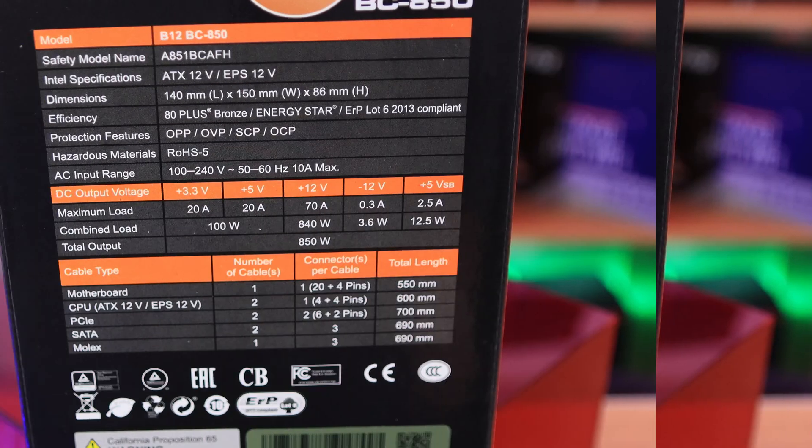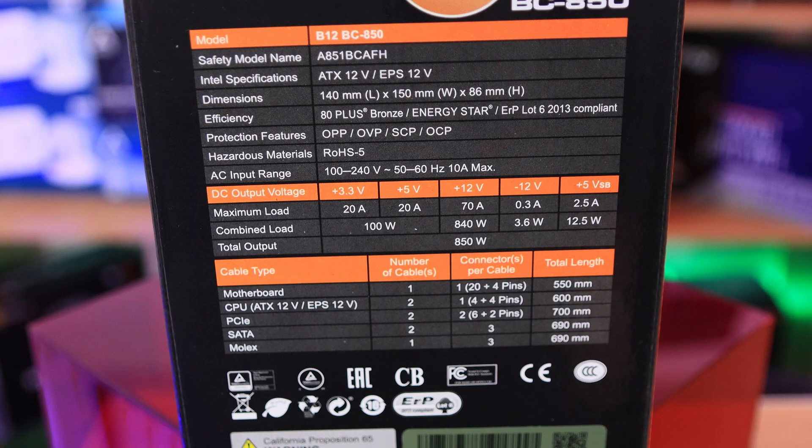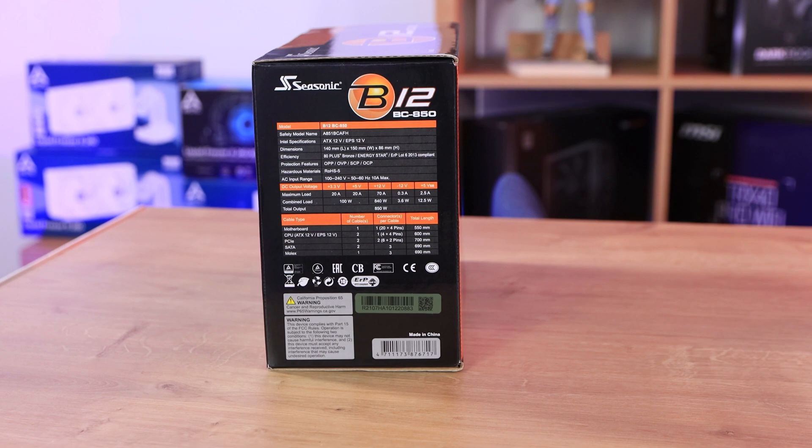On the side of the box it tells you a lot of the specifications, including what cables it comes with: a 20-plus-4 motherboard connector, three Molex connectors, four PCIe connectors — those are the six-plus-two pin ones used for graphics cards — two eight-pin CPU connectors for the top-left of your motherboard, and six SATA connections. The dimensions are pretty standard, nothing too special to talk about.